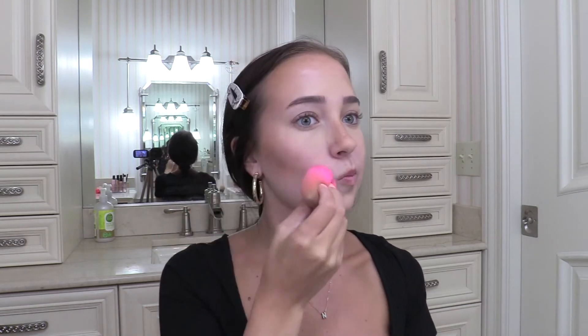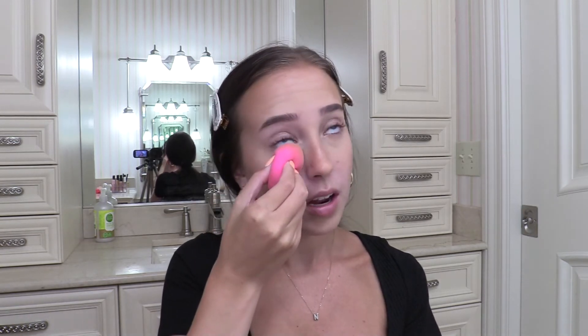Now I'm just going to go over everything with my Beauty Blender to make sure that everything is blended out. And then I'm going to set my under eyes with the Ilia Soft Focus Powder. I love this setting powder for underneath my eyes because it really just blurs everything out.